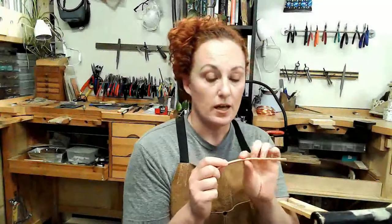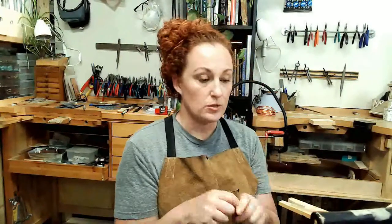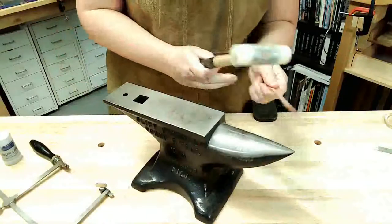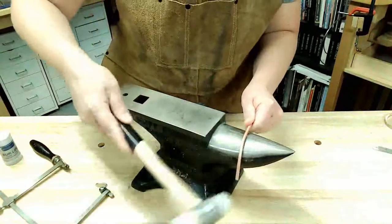Now that we have our material for our bracelet annealed, pickled, cleaned, and dried, we are ready to form it to prepare it for soldering. I'm going to use my nylon mallet and form it over an anvil. You can form it over a bracelet mandrel or the horn of an anvil — it's really just a matter of personal preference and whatever tools you have in your home studio.